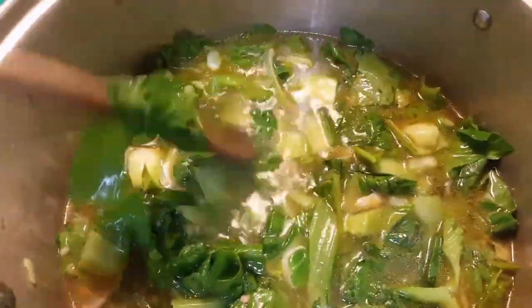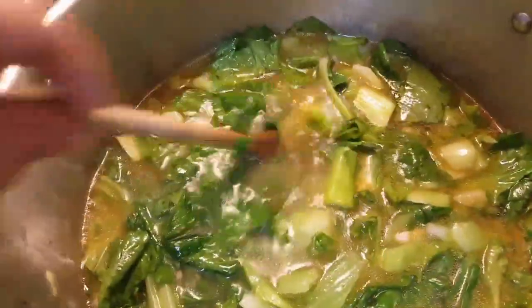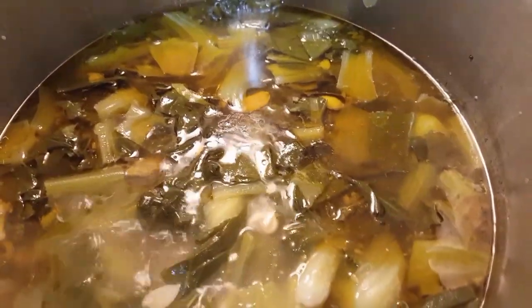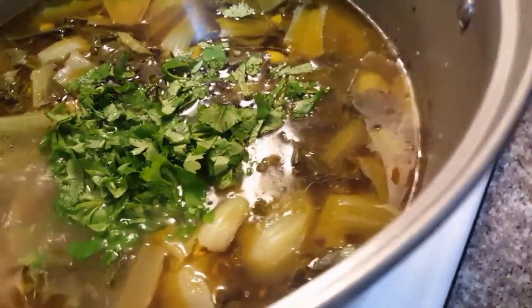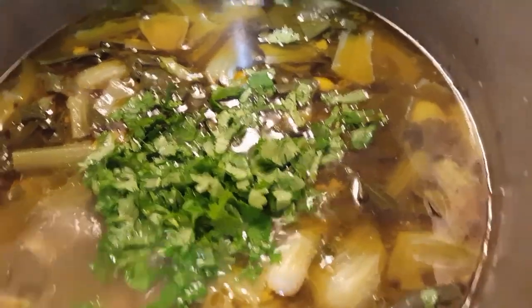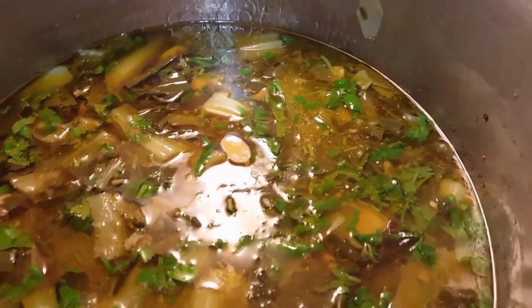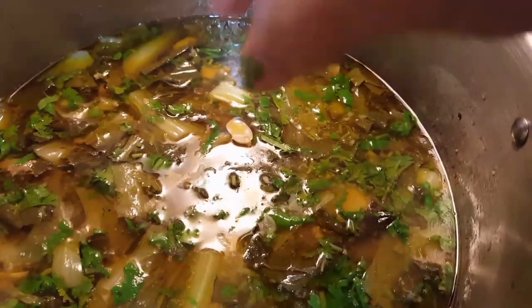I'm going to let that cook for about 30 minutes or so. Now that it's simmered for half an hour, I'm going to be adding cilantro — I've cut it up. In a few minutes, about another five minutes, it will be finished.